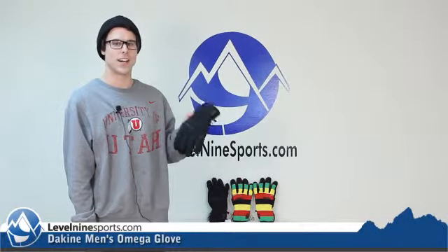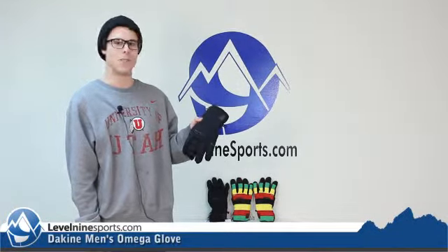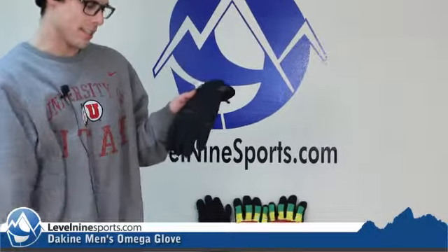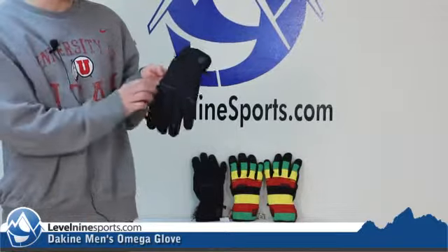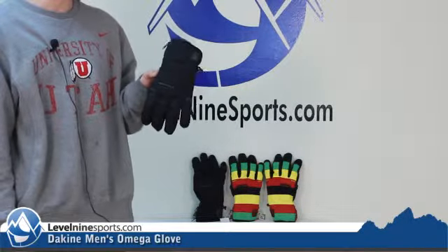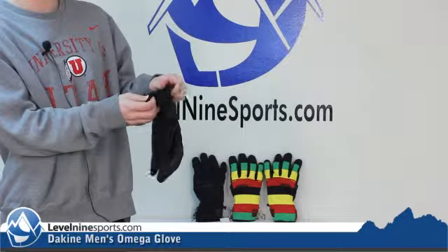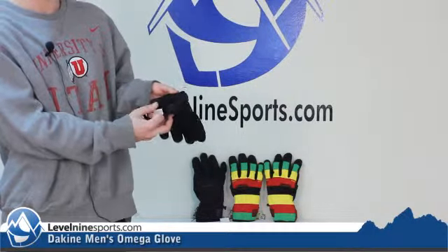Scott here with Level 9 Sports talking today about the Dakine Omega Glove. This is a pretty standard five finger glove. It's nice and waterproof as well as pretty insulated. It's going to keep you nice and warm on cold days, as well as comfortable on warm days. It does have this nice zipper to help you get in and out easy, as well as some nice fleece inside to keep you warm.